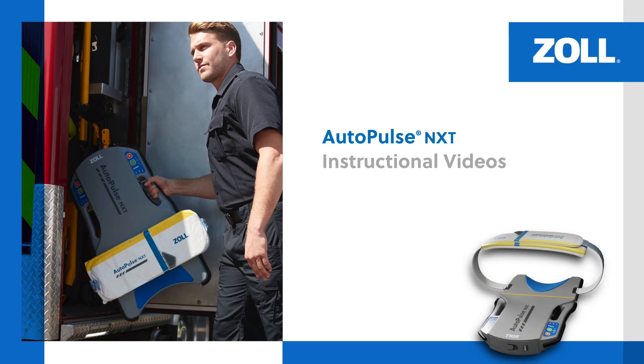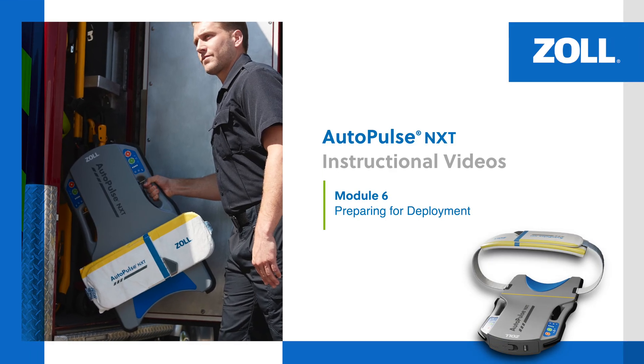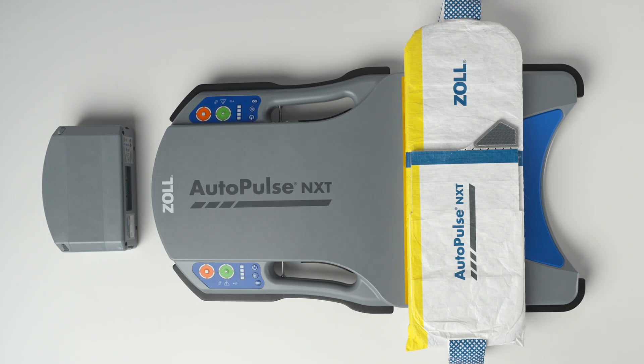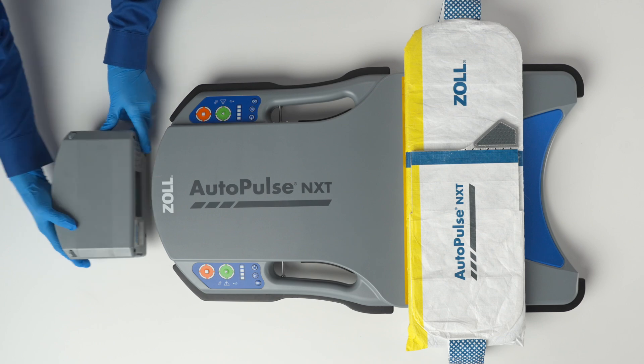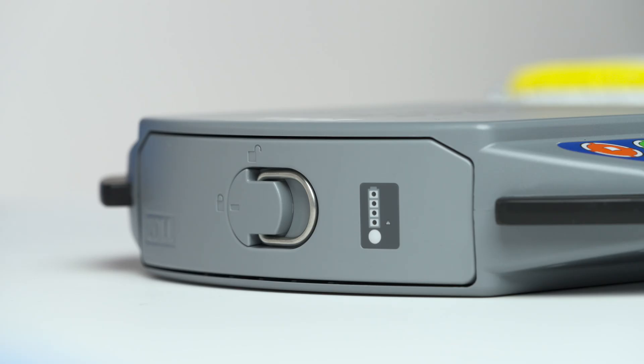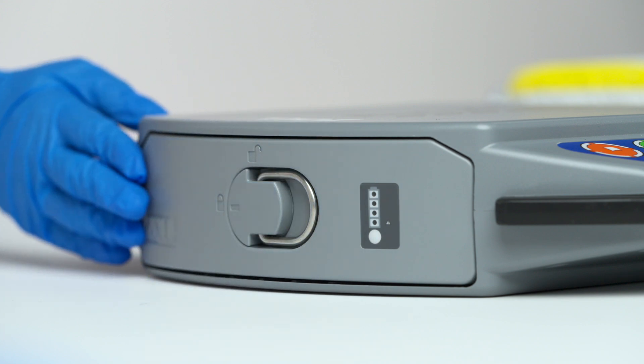In this module, we review how to prepare the AutoPulse NXT Resuscitation System for deployment. To prepare the AutoPulse NXT System for use, install a fully charged battery by sliding it into the battery compartment at the top of the platform, ensuring the battery is flush with the platform.